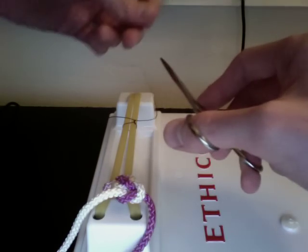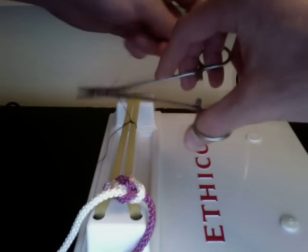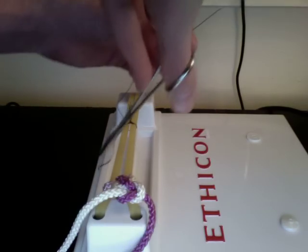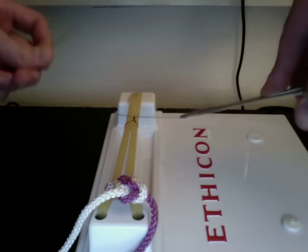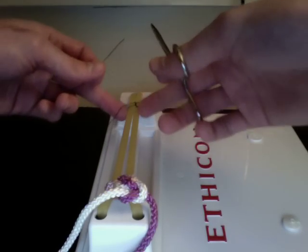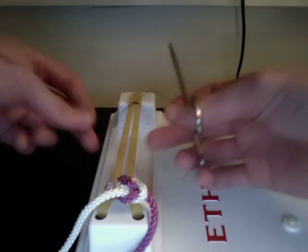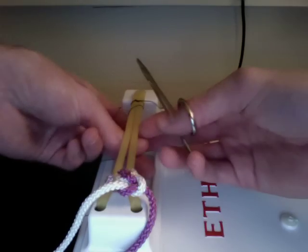Now we've switched the short end to the other side. What we want to do is loop over the top, go in the opposite direction, grab the tip of the short end, and pull it through. You want to keep this relatively short because otherwise it's a pain. Now if this were at the end, you would just do your running baseball stitch over the top a bunch of times.